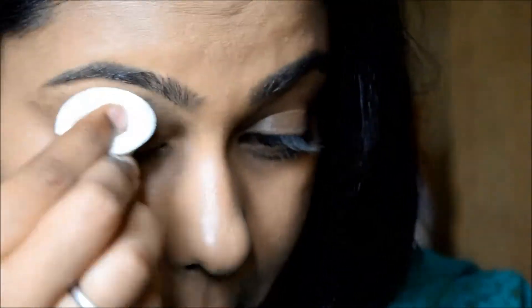Next I'm going to powder my lid using Maybelline Fit Me Compact Powder in the shade 310 Sand Beige. For my brows, off camera I just filled them in using a grey and black eyeshadow.